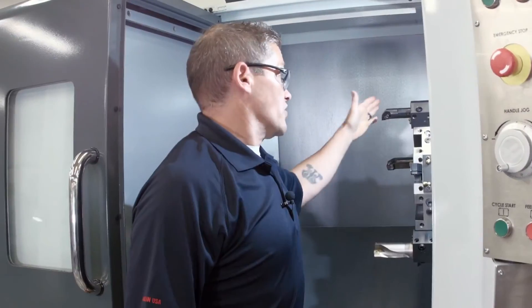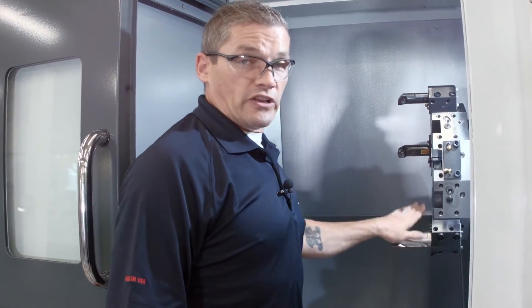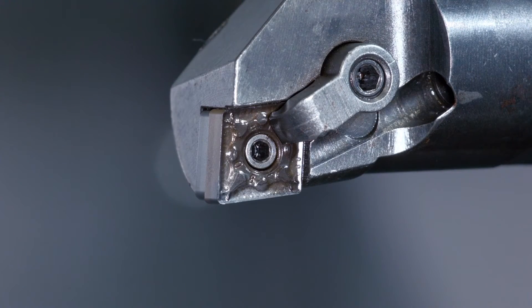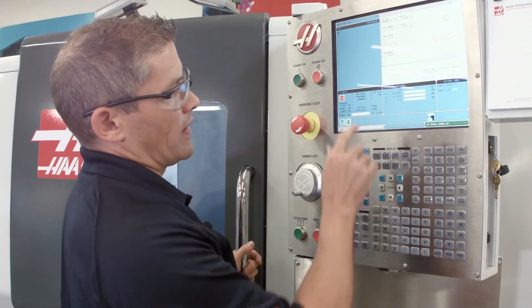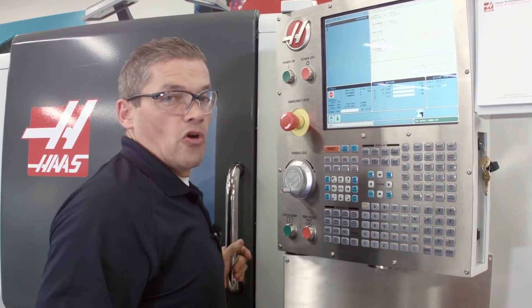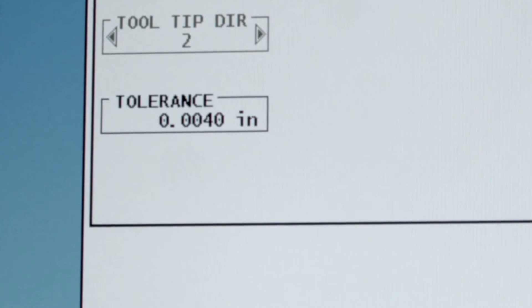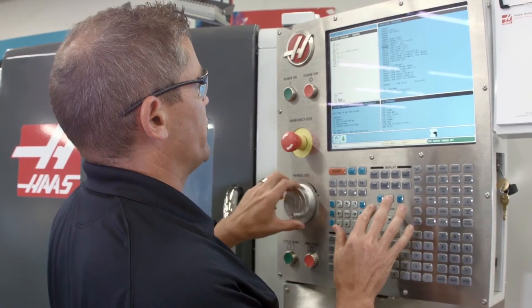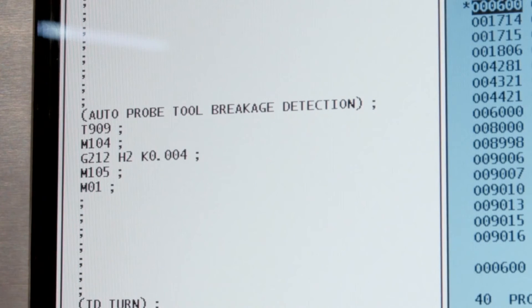Let's say I've got an insert that's been wearing inconsistently and I want to probe it to ensure it hasn't failed. The ATP system can check for tool breakage as well. In my program I've got a drilling cycle followed by an ID boring operation, and I want to check this insert before I start cutting with it. I go back to the probing menu and select break detect mode, enter the relevant tool information, and in the tolerance window I enter the tolerance for how much wear is acceptable — I'm going to do 4,000. I hit F4 to copy this to my program, go down to where I want to drop it in, and press insert. Now my automatic tool breakage check has been added to this program.